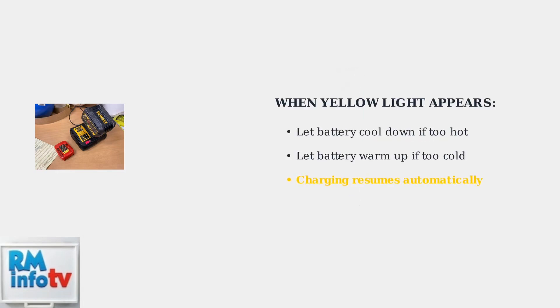When you see a yellow light, simply let the battery cool down if it's too hot, or warm up if it's too cold. Charging will resume automatically once the temperature returns to the safe range.